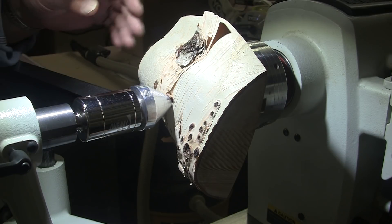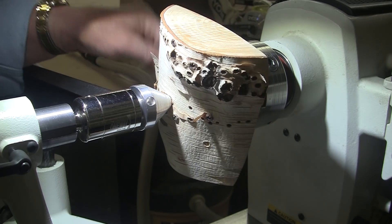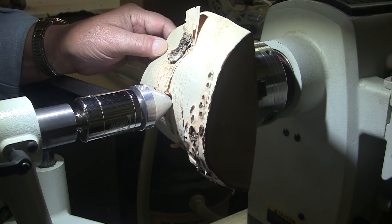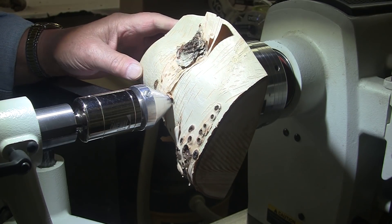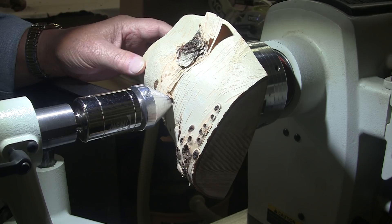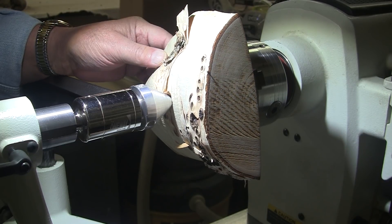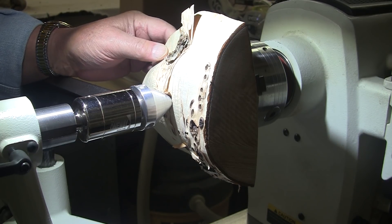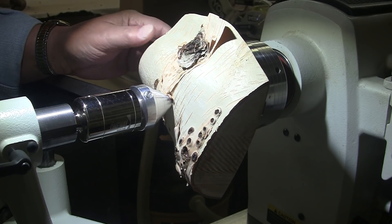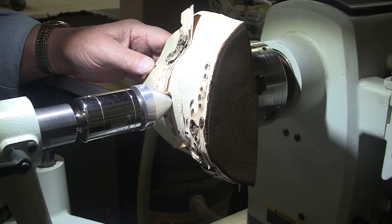In the beginning I said this was going to be a live edge piece. To me, a live edge is bark on — that's a live edge. A natural edge is bark off, or mostly off; the bark isn't the focal point. But still, the edge is natural. So the bark is all peeled off, but you're leaving a natural edge. That's how I determine the difference.